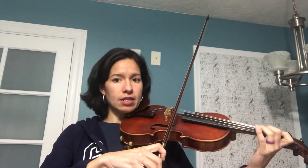Let's play it together. Measure 17, start on A. Make sure you're looking at your music and make sure you're counting. Let's try that one more time — look at your music, ready, measure 17.